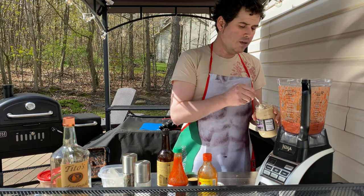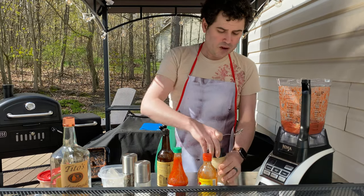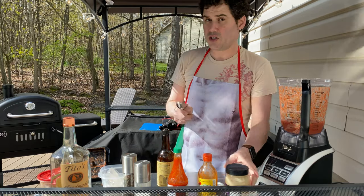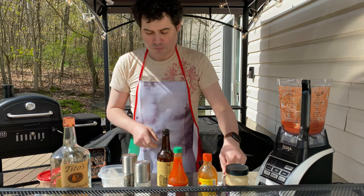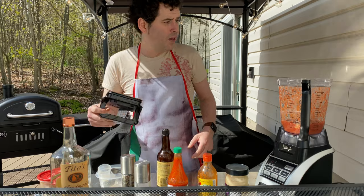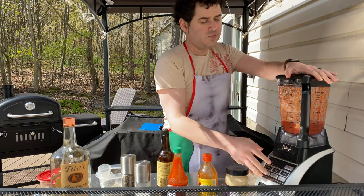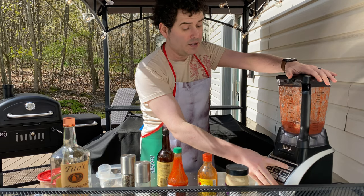Now horseradish — I like a lot — so we're going to put that in there. That is one tablespoon of prepared horseradish. Don't use fresh in there, it's too much. Prepared horseradish is just mild enough to give you the flavor you're looking for. So again, we're going to put this back on and blend this for another 30 seconds, and then we're done.